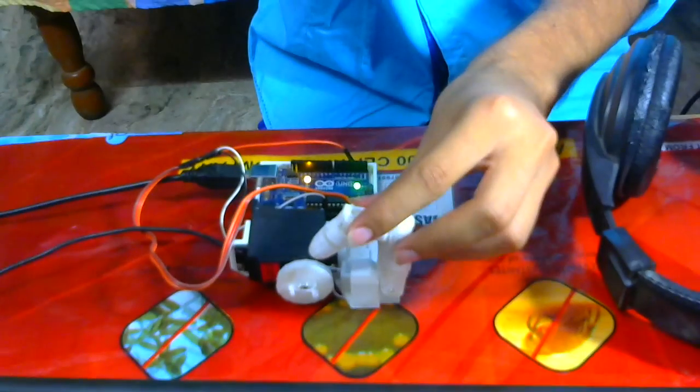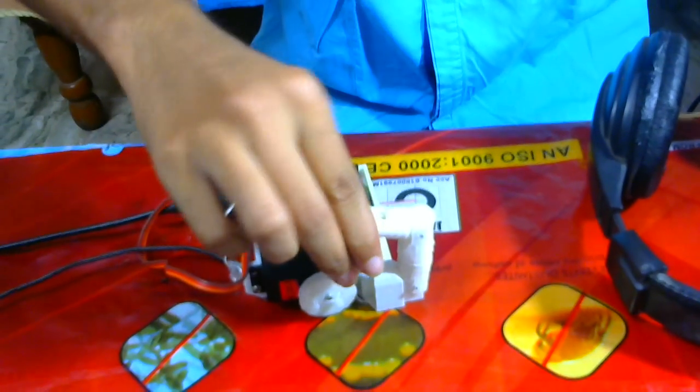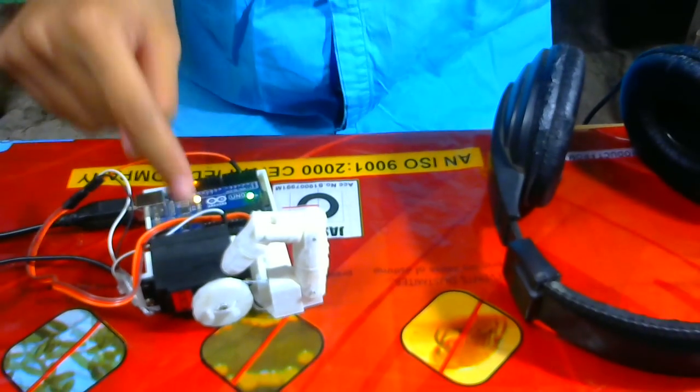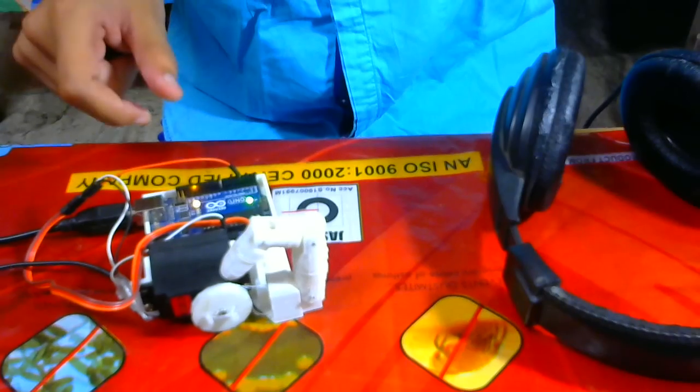As you can see, the torque is very high — the finger doesn't bend backward easily because it has 10 kg per centimeter of Newton torque. Here I am using a servo motor, an Arduino board, and just a power supply for the servo — nothing more. It's a basic Inmove finger, fully voice controlled as you have seen.